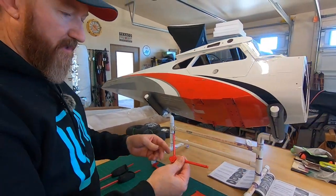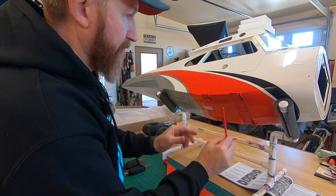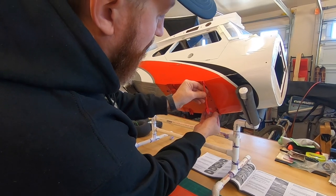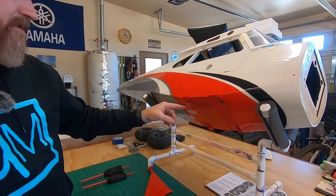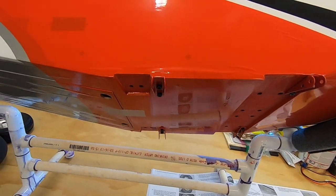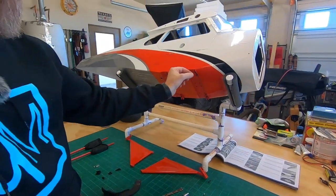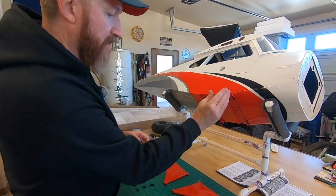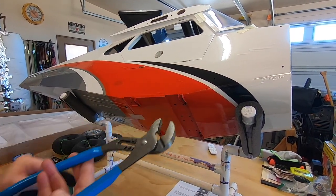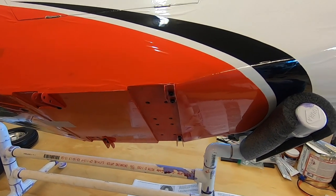Time to install the cross brace using M3 by 15s and M3 lock nuts. It goes right here in the front set of tabs we just installed. What I did notice is that these ears are flared out a little bit, which makes it really hard to squeeze with just the little M3 hardware. I've actually squeezed this one beforehand using a pair of channel locks — you can see the ears are straight on that one. I ran into this with the carbon cub also.